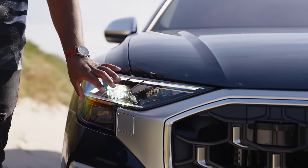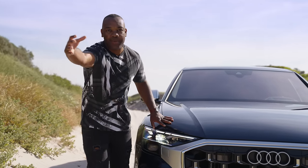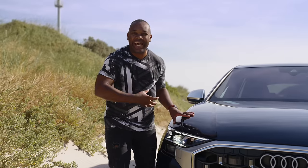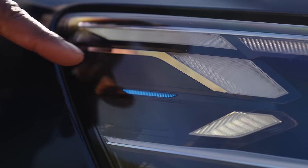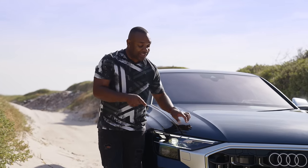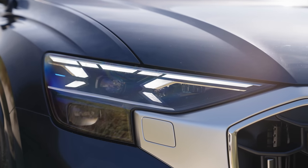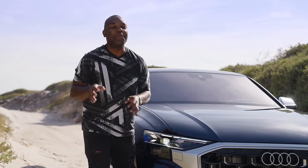You can get standard LEDs or matrix LEDs as an option, which put out a high beam without dazzling other drivers — or, as in this particular car, matrix LEDs with lasers. That's a laser spotlight that extends the range of your high beam, identifiable by the blue ambient light on the car. There's also a function to customize the DRL signature using the buttons inside the vehicle. Quite a clever touch — also very pointless — but I like what Audi have done there.